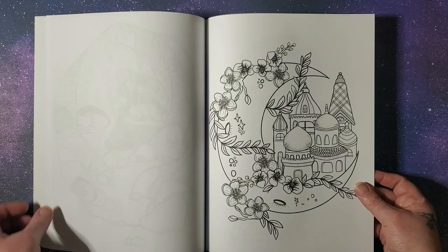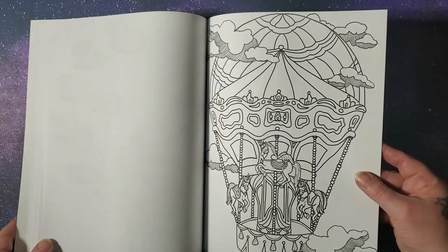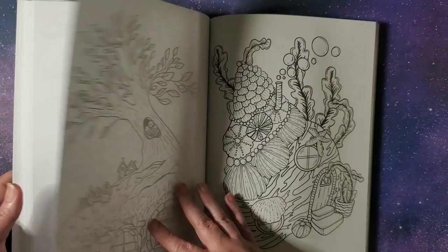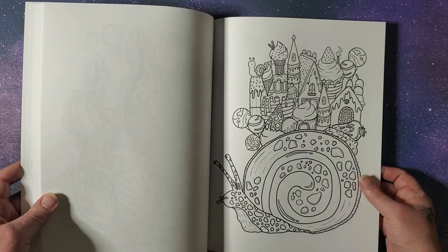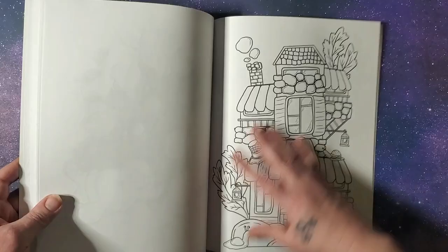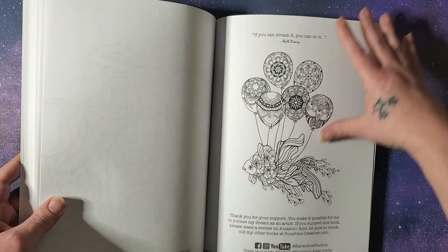I love anything in a bottle, so this little ocean in a bottle is very cute. Very pretty. I like that with the desserts on the snail — he's like a pumpkin roll. Strawberry houses.